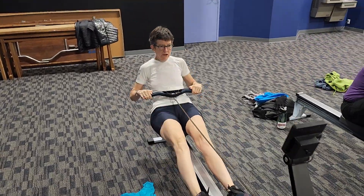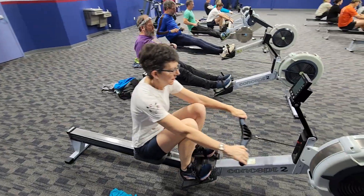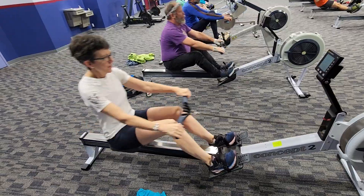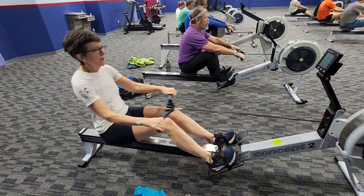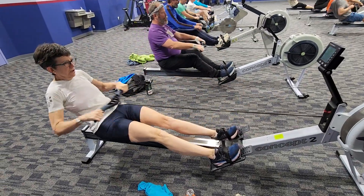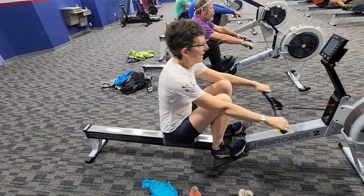Let's see what the body angle looks like here. Maybe we're also getting a little bit of compression. I want to see that body come forward a little bit earlier.